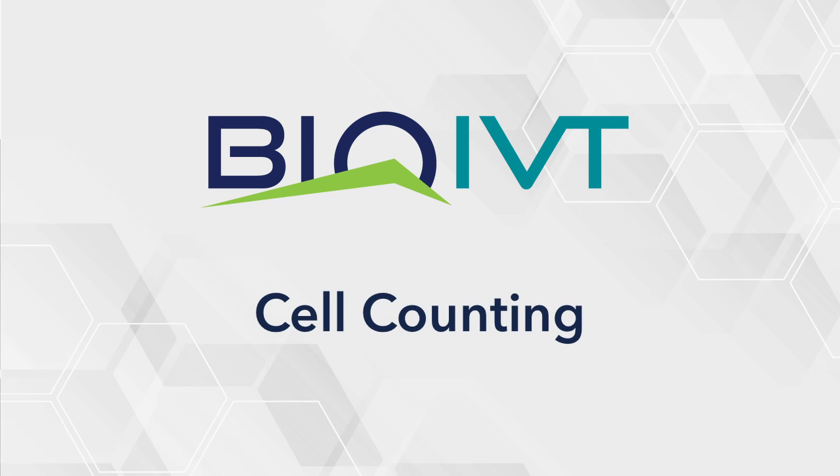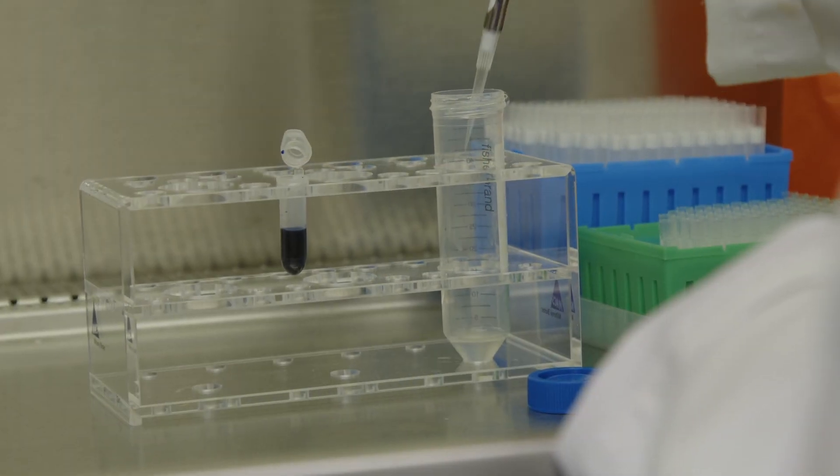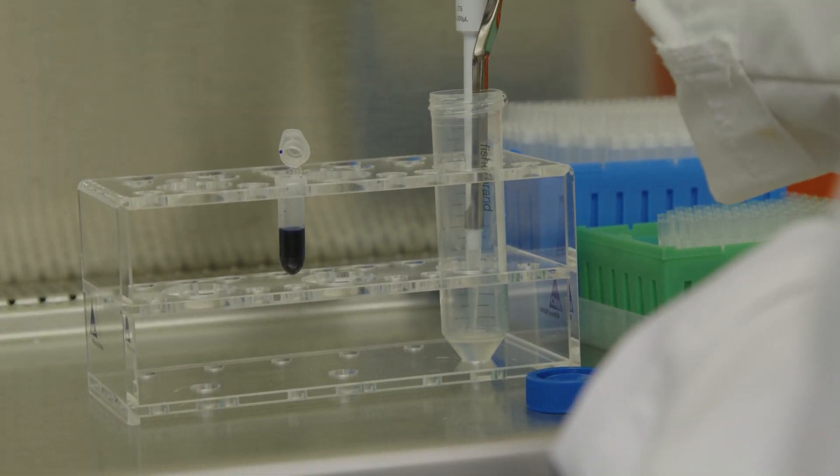This video provides instructions on how to count cells using the trypan blue exclusion method. When handling cells, use aseptic sterile techniques. The cells need to be diluted at a 1 to 10 ratio using the following formula: seven parts medium or buffer, two parts trypan blue, and one part cells taken from the 50 millimeter conical tube.